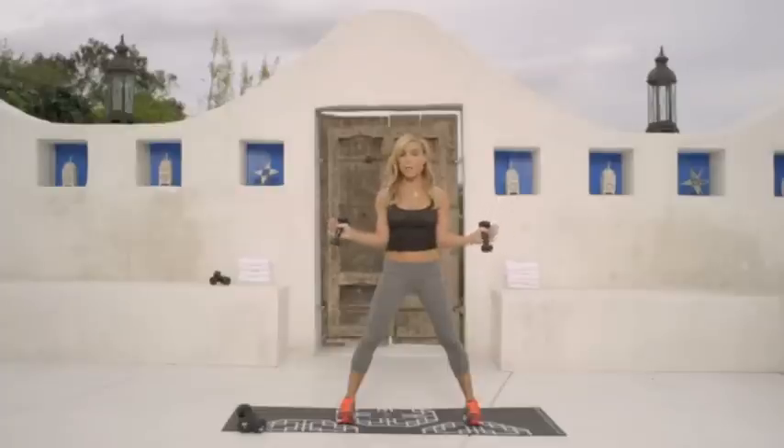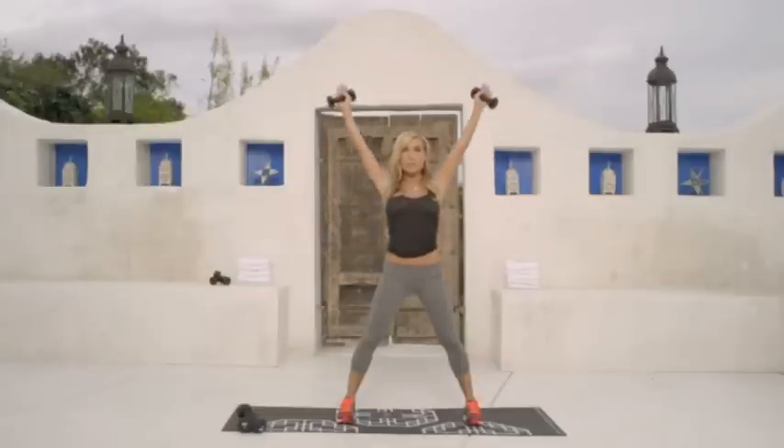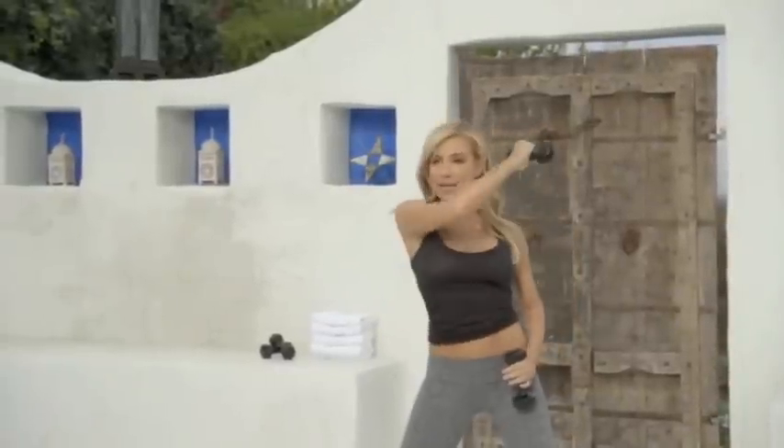Arms bent, elbows in to your hips and lift up to a high V position. And one, two, and ten.